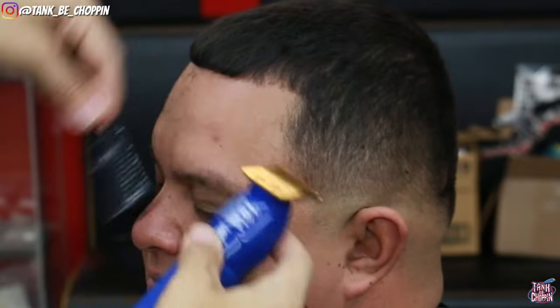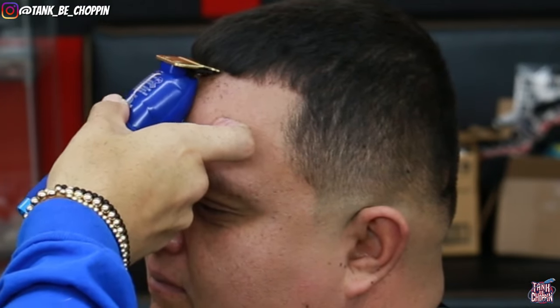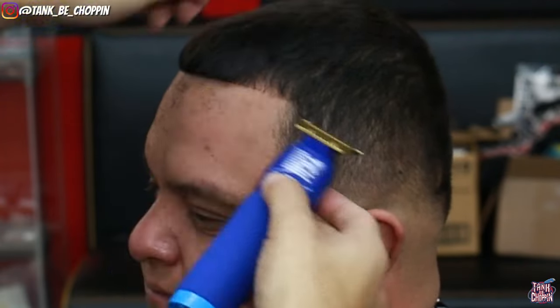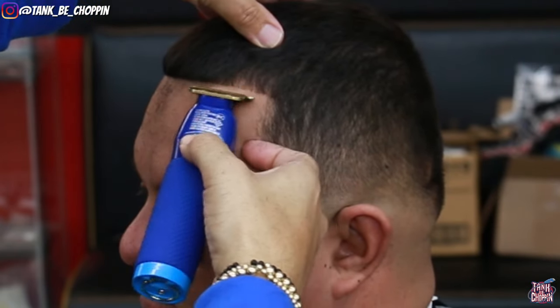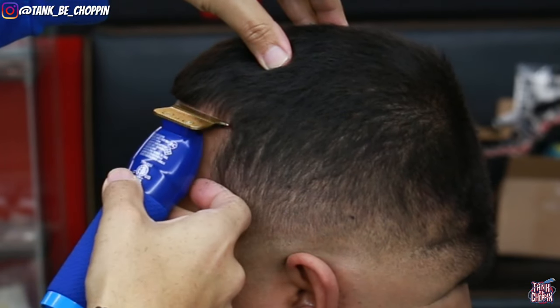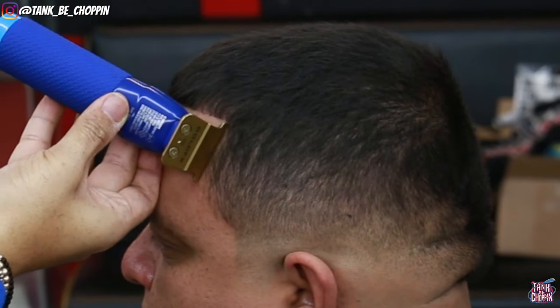Now we're moving on to the front lineup. As you can see I'm starting off in the middle of my client's hairline, setting in my first initial guideline, then working my way over little by little. Make sure you're brushing that hair down because his hair is a little longer on top and if you don't brush it down it's going to start to curl up and push up. Continuously comb or brush that hair down so it lays the way it's supposed to and you can actually see how straight it is.